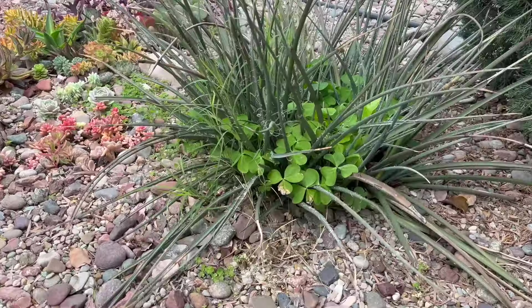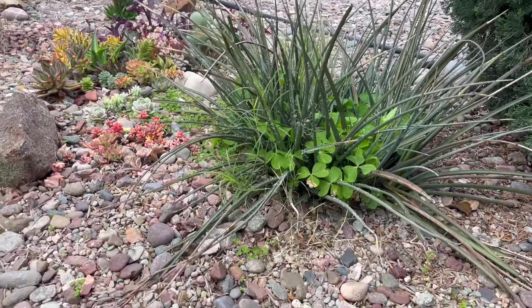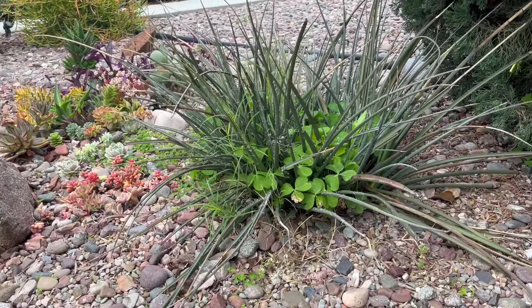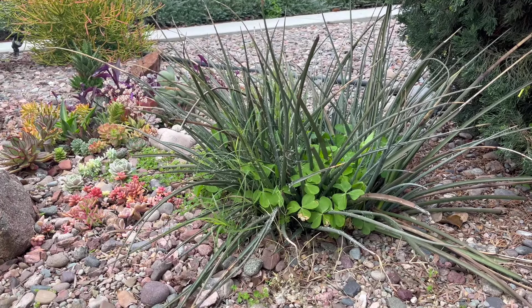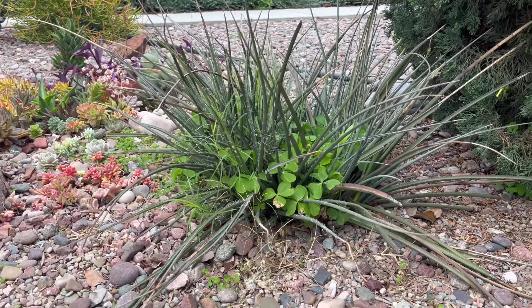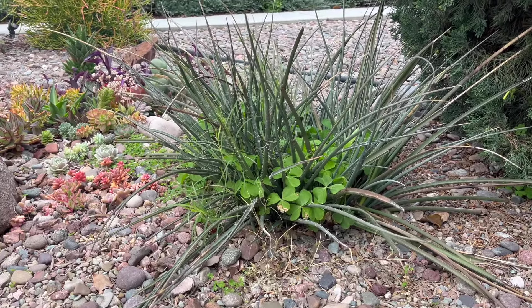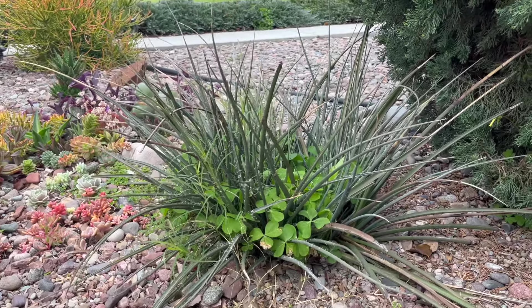Today I am going to tackle this Hesperaloe. It is a red yucca and as you can see it is just loaded with weeds. This will be the second time I've dug it up and pulled the weeds out, but that's the only way to do it. I have decided that I'm going to completely remove it because it really does not go well in here once it gets tall.